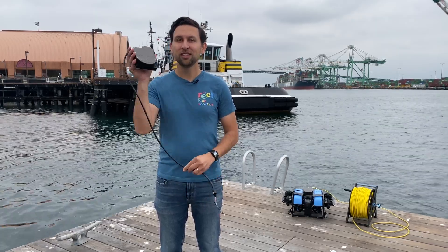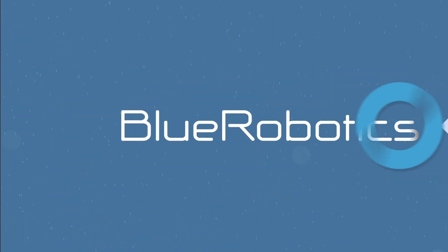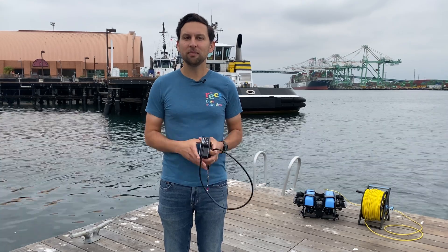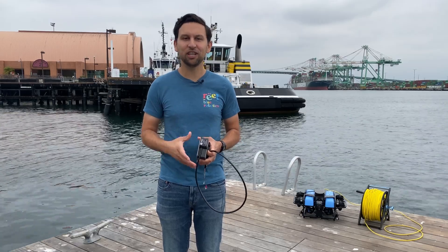We're excited to introduce the Synoptics Echo multi-beam imaging sonar. An ROV multi-beam imaging sonar, sometimes referred to as a forward-looking sonar, is a tool for navigation, inspection, and object detection.